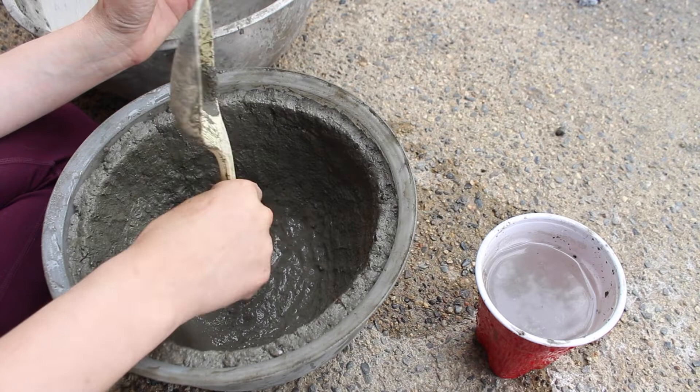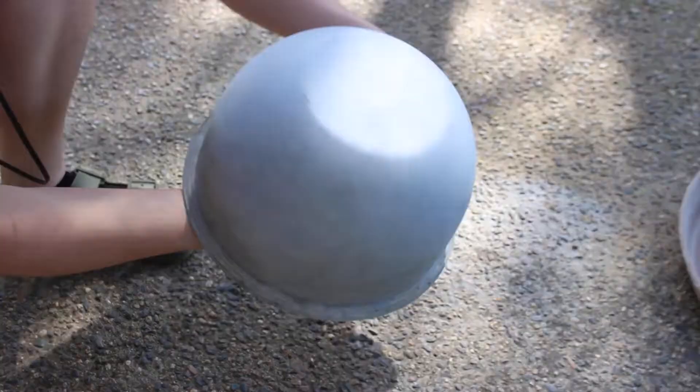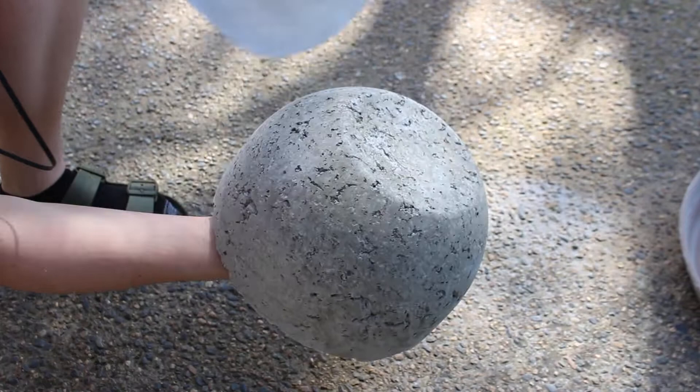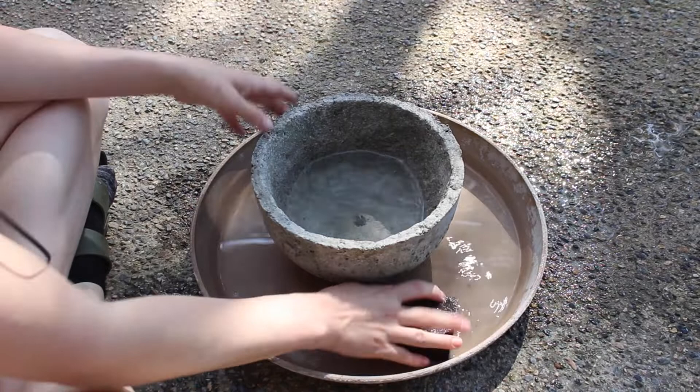So I like to wrap my projects in plastic for a couple days. I feel like the longer they cure and stay wet, the stronger they will be. So I kept it in the bag for a couple days and then took it out of the bag and left it in the mold until it was pretty solid and I was sure it wouldn't crumble, because that has happened to me before so now I'm very cautious. I like to just go over it with a sanding pad and some water just to smooth over any rough edges.